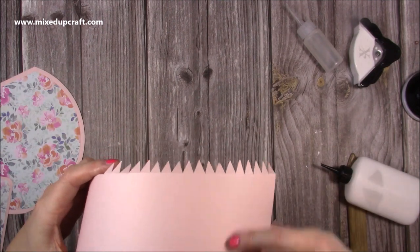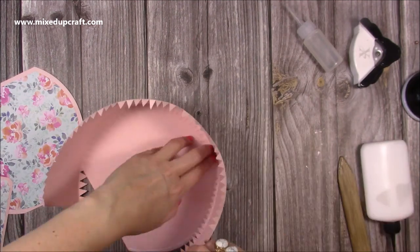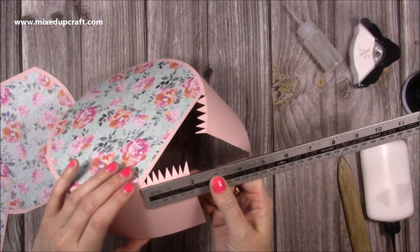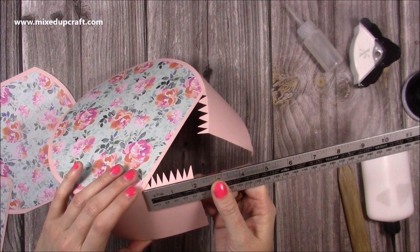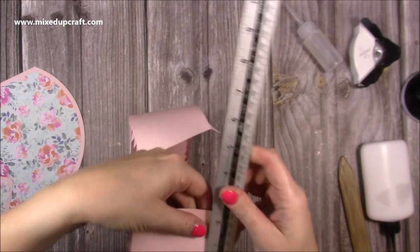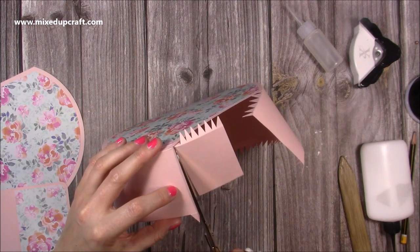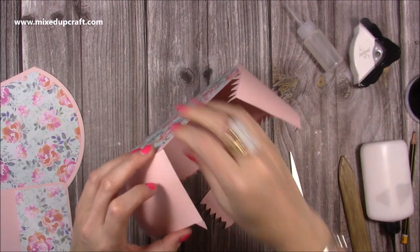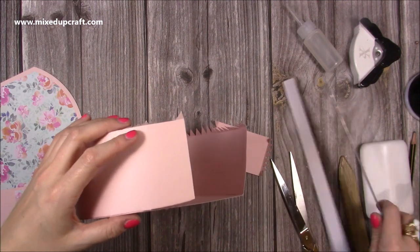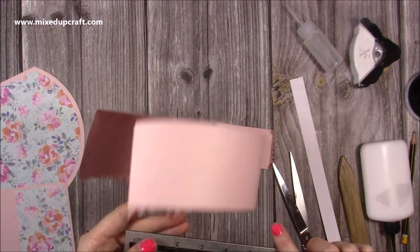Once the strip is glued around, trim the excess. I'm marking down two and one eighth inches on this side and trimming straight across. Don't assume both sides will be the same — measure each one. It comes out bang on two and one eighth on both sides.